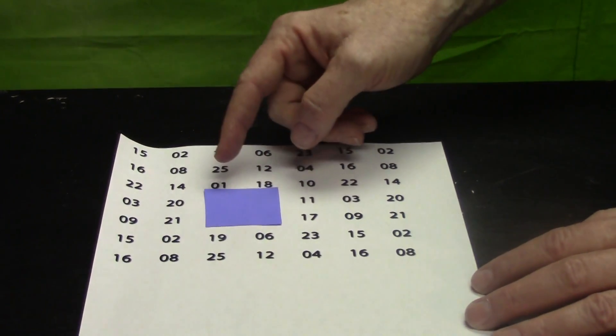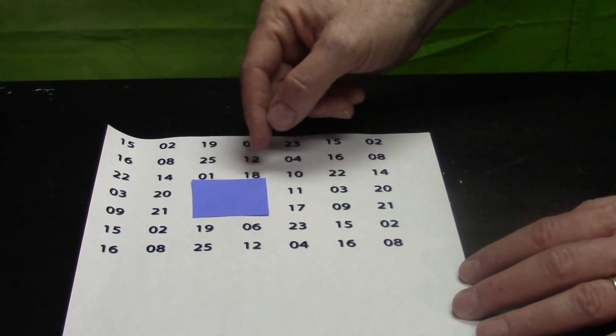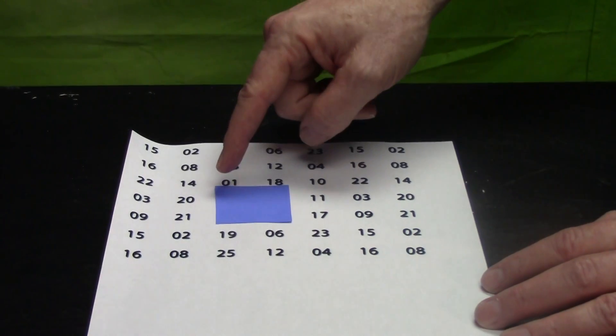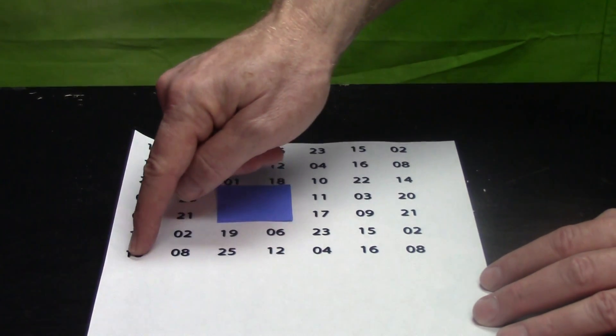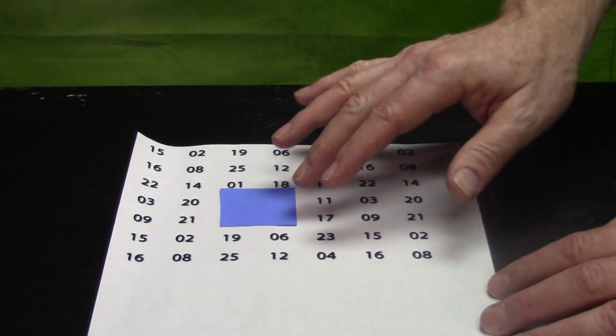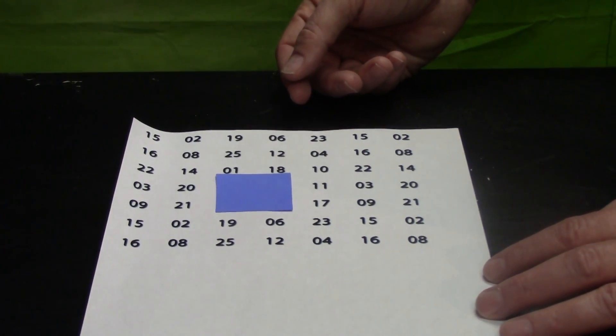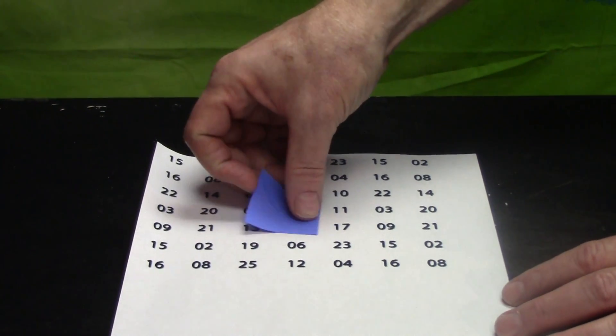What you really do is when you turn around, you look at the number that is two away diagonally. So in this case it would be 16, and it's the same number in all cases. And you subtract that from 65, so that would be 49 — and that's the answer.